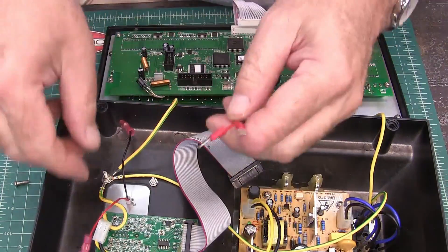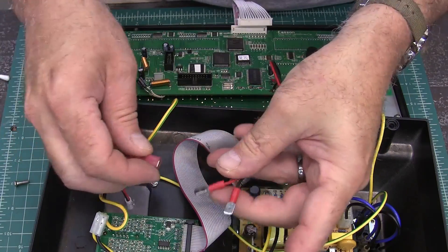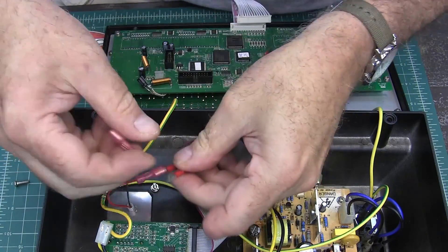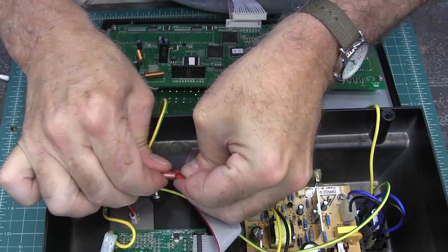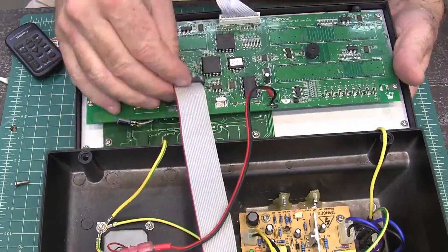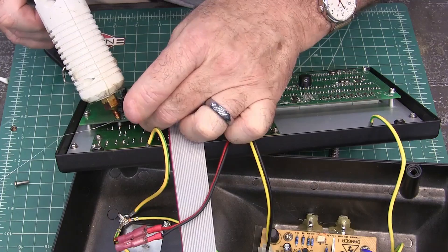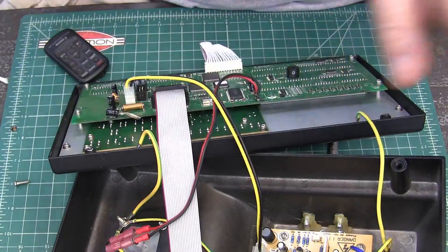I'm going to hook up my battery now. I've hooked it up so I can take the board out if I need to, and these should insulate it so I don't have to worry about it shorting out on anything. Hook up my connectors. This capacitor — I don't really want it flopping around, so I'm going to hot glue it right here. That'll keep it from moving around and shorting out something.